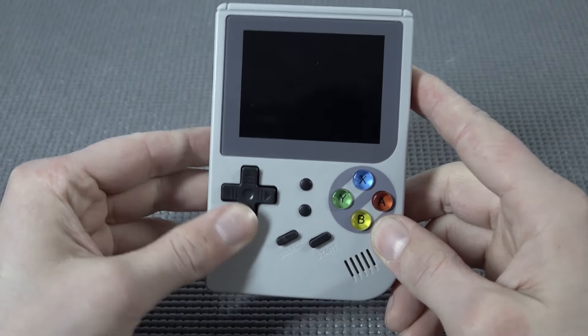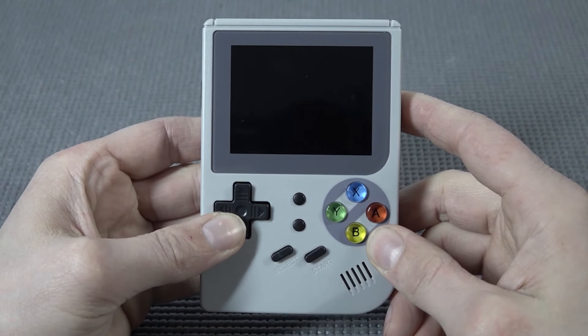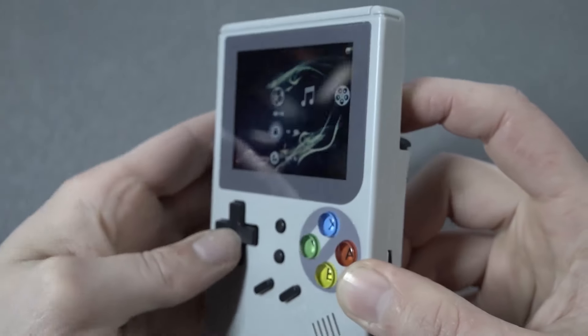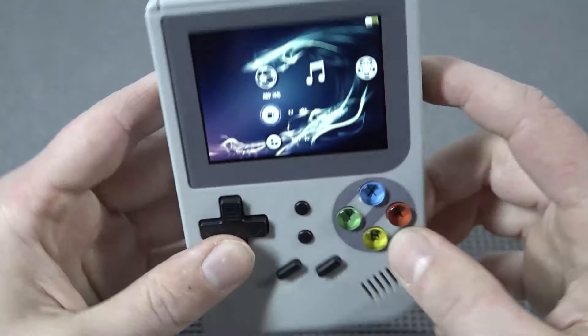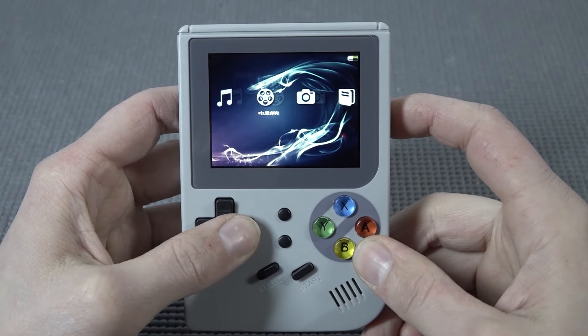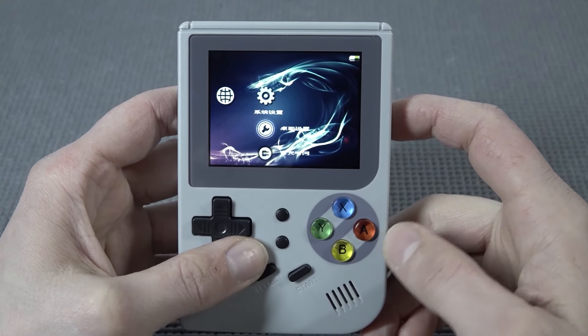All right, let's turn it on. There's vibration on boot. First impression: the display is full-view IPS. A little bit of a bummer with this device is that it comes with a very weird interface.